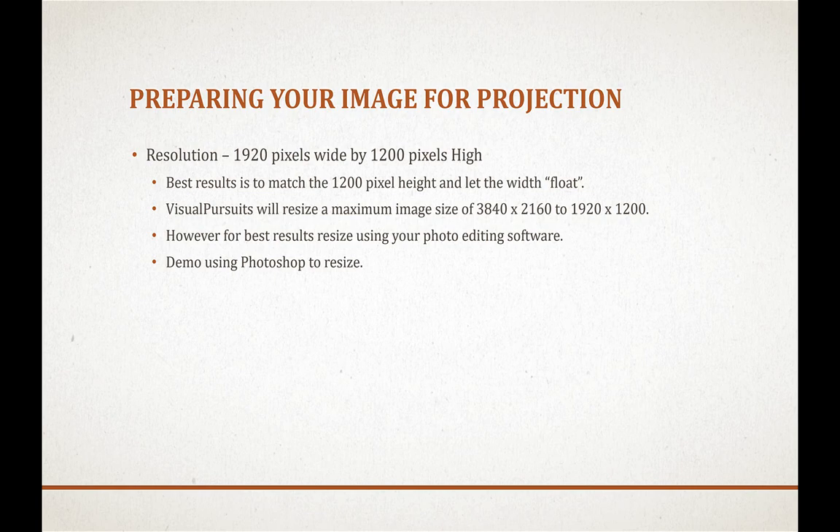Visual Pursuits, the software we use for submitting images to competition, will resize a maximum image size of 3840 by 2160 down to 1920 by 1200. However, for best results I would encourage you to use your photo editing software to resize your image. Software like Lightroom or Photoshop has very sophisticated algorithms built in to resize images and will give you the sharpest result.